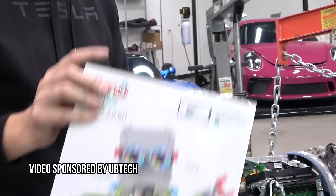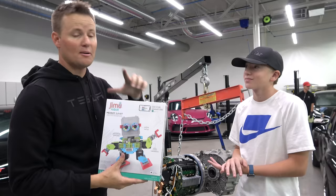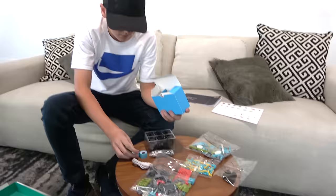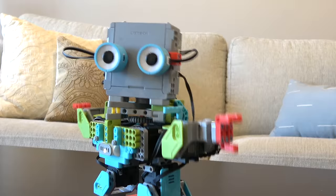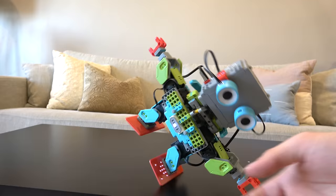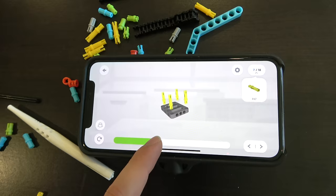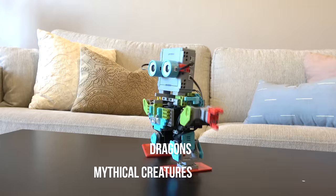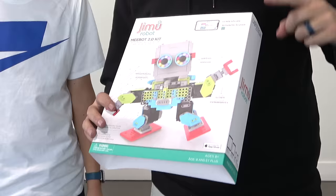That brings us to today's sponsor: the Jimu Robot by UBtech. If you want to get to this point someday, you need to learn STEM and science and the different technologies. This is the Nebot 2.0 kit, available exclusively at Apple stores or Apple online. Just like the Tesla motor we took apart, there are gears and six different motors inside of it. You can build, code, and learn through the free Jimu app. You can reconfigure the motors and build different creations. There are lots of different series — mythical creatures, dragons, unicorns. Anybody over the age of eight can get any of the Jimu robots. Thanks to UBtech for sponsoring this video — check the link in the description.